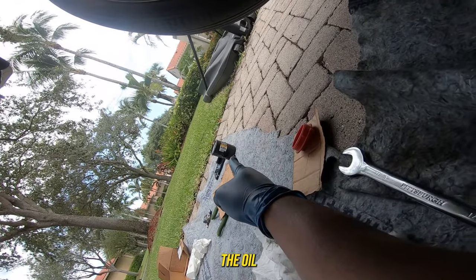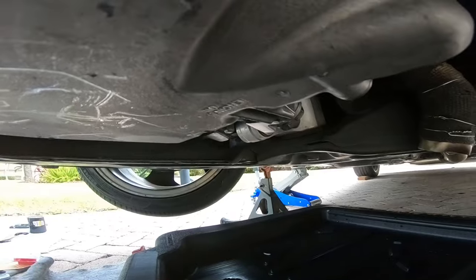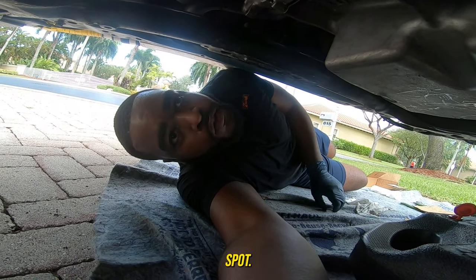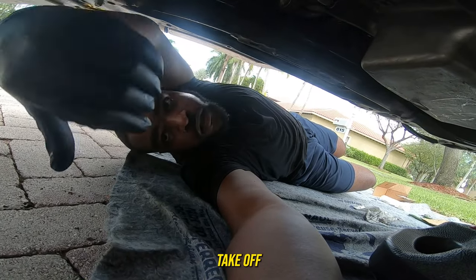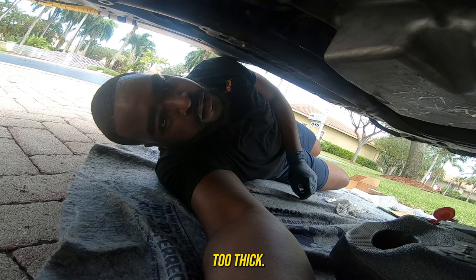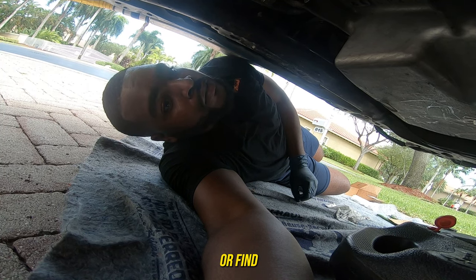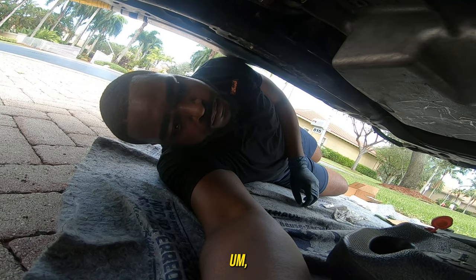I finally got the oil filter off. Now I have to drain the engine oil. I didn't expect it to be that hard to remove the oil filter, but it's in such a terrible spot. I'm pretty sure I'll have to buy a slim oil filter wrench since the one I have is too thick and won't fit. I probably have to find a different way to get to the oil filter, but yeah — time to drain the oil.